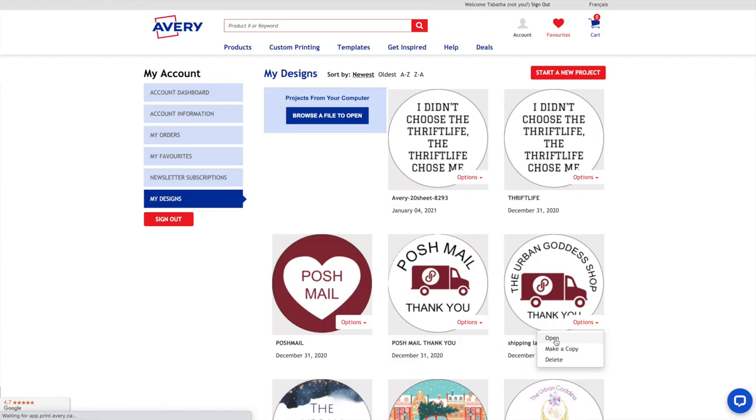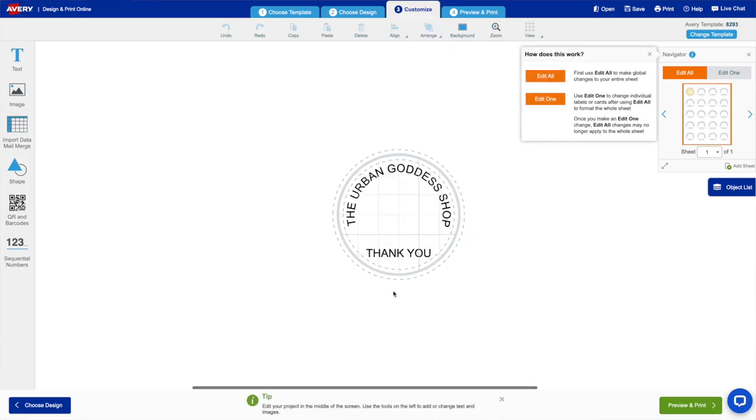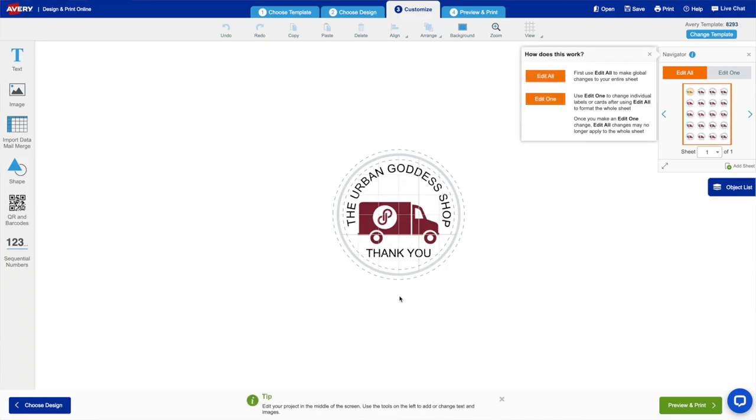Avery labels — I think you can buy them on Amazon. I'll actually add the ones that I use in the description. I really like them — they're affordable and they look super cute on my shipments. Once you create your labels, you can save all your labels that you make. I'm going to sign in and show you guys what I'm doing. All right, so I'm just loading it up right now. Looks great — exactly what I want to do.